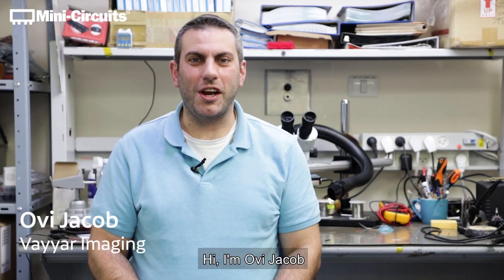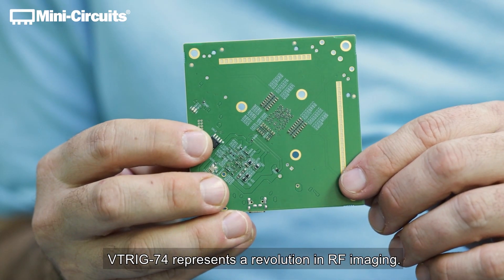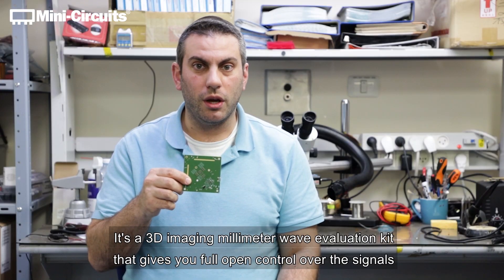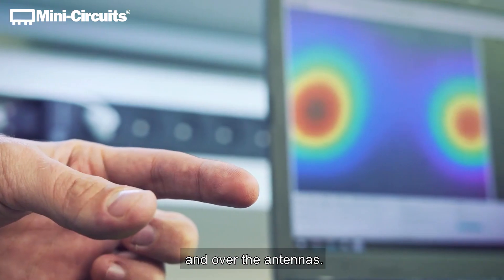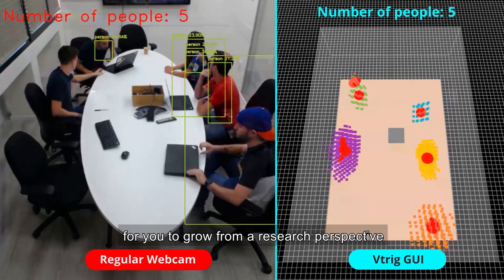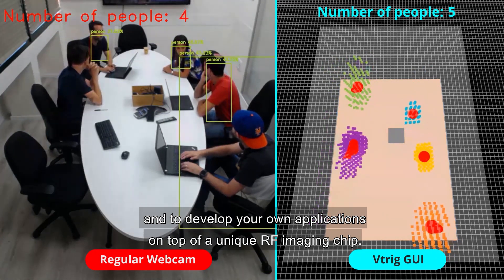Hi, I'm Ovi Jacob and I'm here to introduce you to the VTRIG 74. VTRIG 74 represents a revolution in RF imaging. It's a 3D imaging millimeter wave evaluation kit that gives you full open control over the signals and over the antennas. Let me introduce you to this amazing opportunity for you to grow from a research perspective and to develop your own applications on top of a unique RF imaging chip.